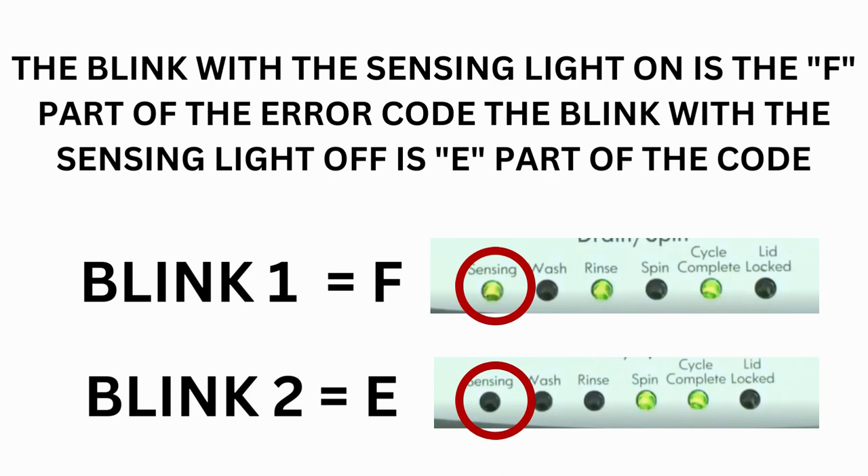Step 3: Read the error codes. Error codes for the VMW washers have 2 parts. The first is the letter F followed by a number, and the second is the letter E followed by a number as well.